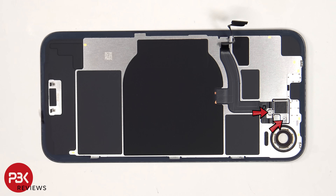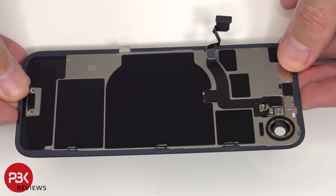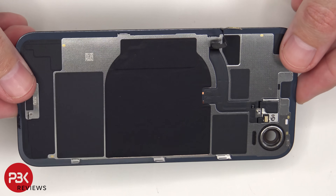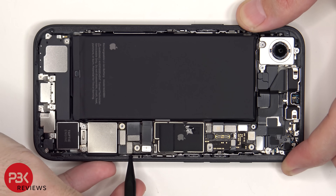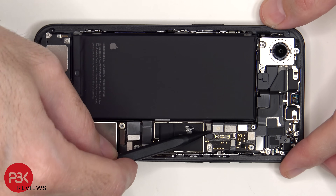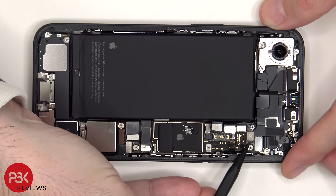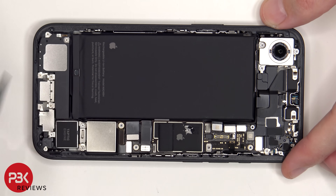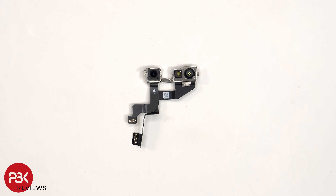There are two additional tri-wing screws which need to be removed. Once that metal cover has been removed, we see the rear microphone as well as the LED flash. There is also a liquid damage indicator sticker, which is that white sticker. Here is a look at the 12MP front-facing camera and Face ID.